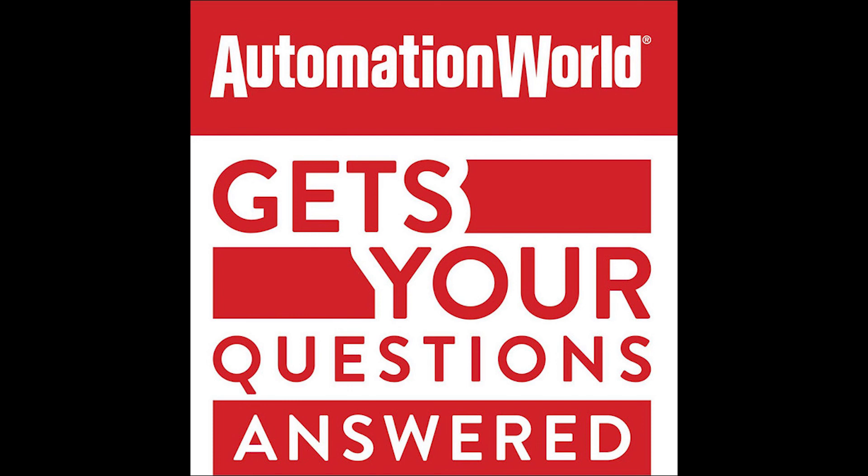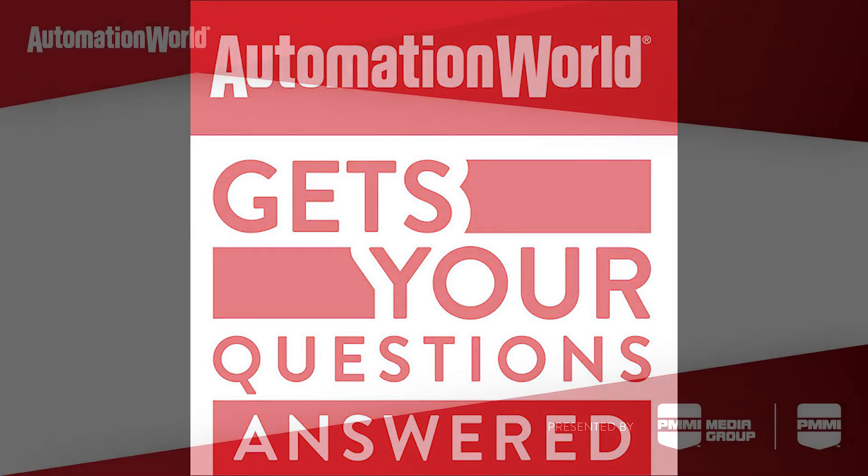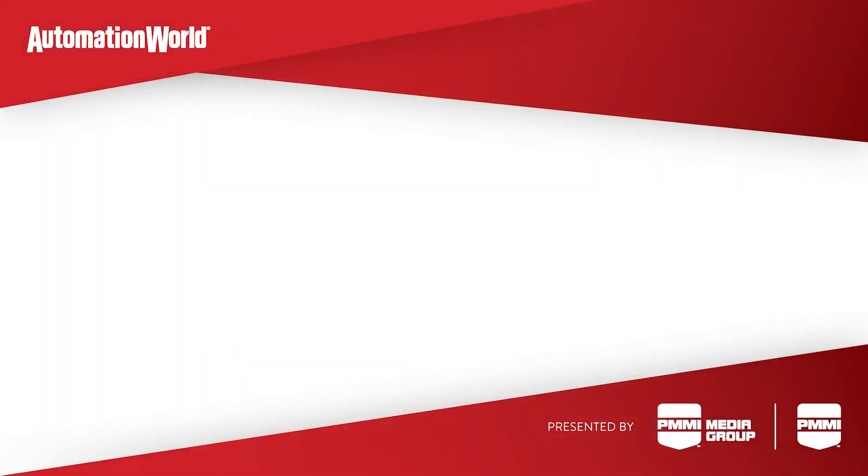Thank you again for joining me for the podcast, Michael. And thanks to all of our listeners. Please keep watching this space for more installments of Automation World Get Your Questions Answered. You can find us online at automationworld.com and subscribe to our print magazine at subscribeaw.com to stay on top of the latest industrial automation technology insights, trends, and news. We'll see you next time.